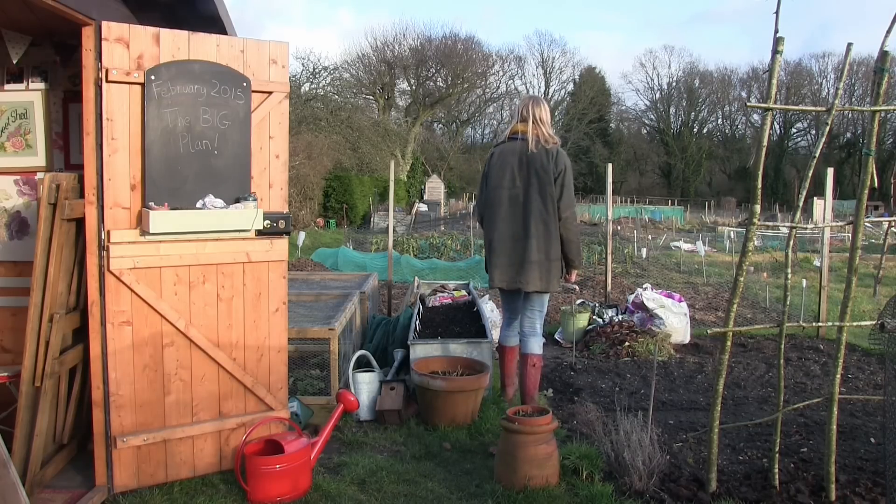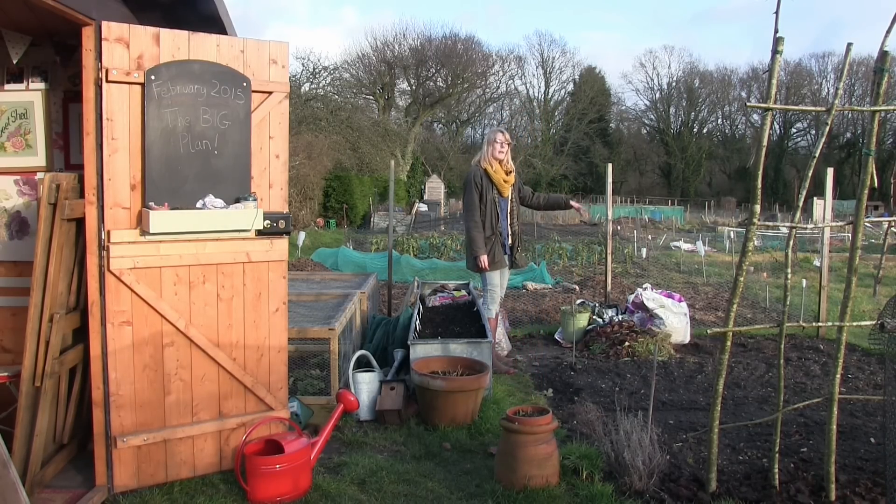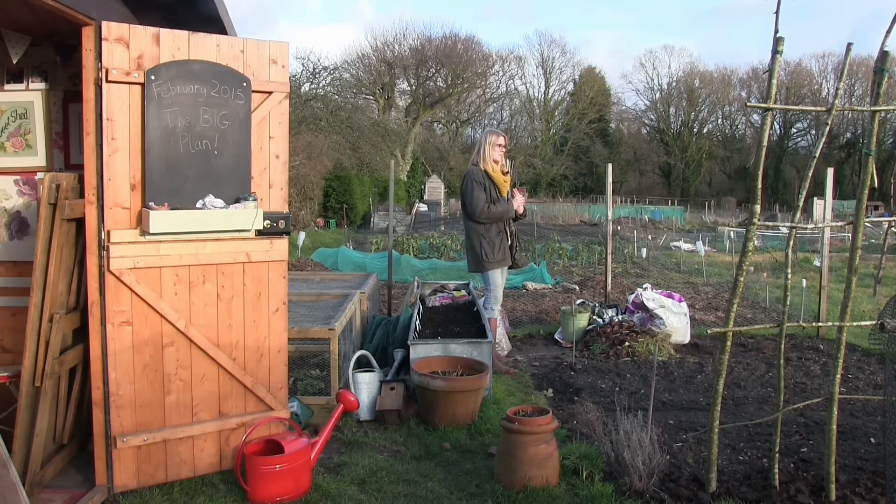The cut flower patch is going to measure roughly about one meter by three meters in length. There are plans to put a globe artichoke right at the far end in the corner and then the rest is just going to be loads of cut flowers. I'll get on to which seed varieties I've chosen later.